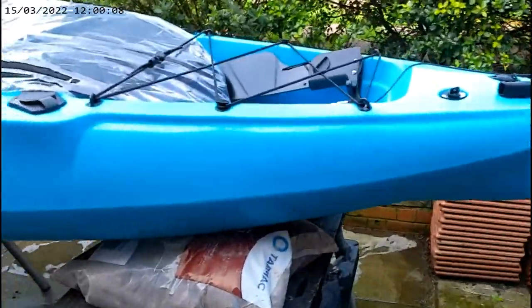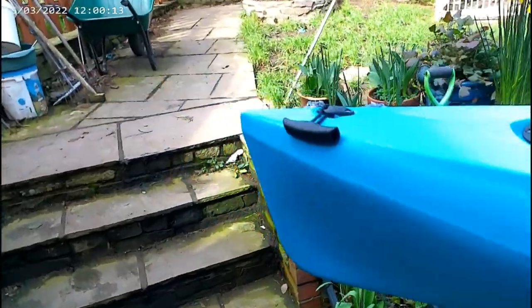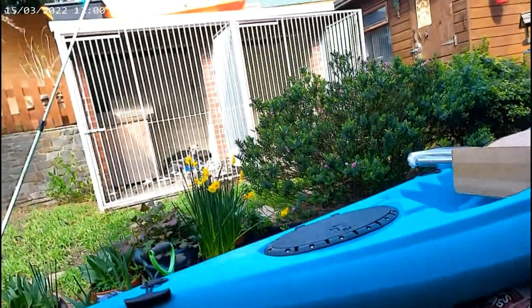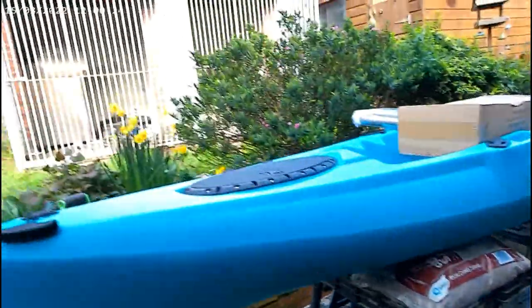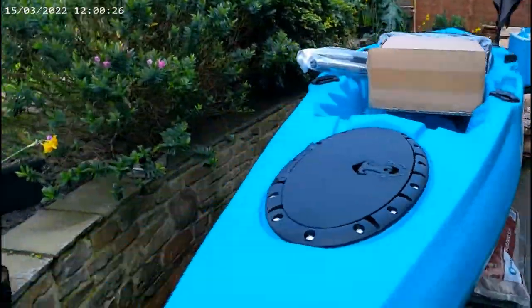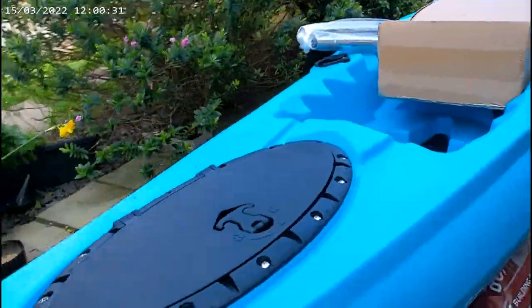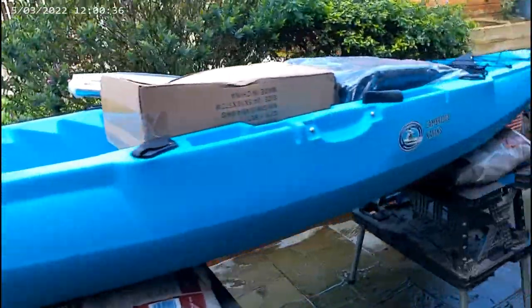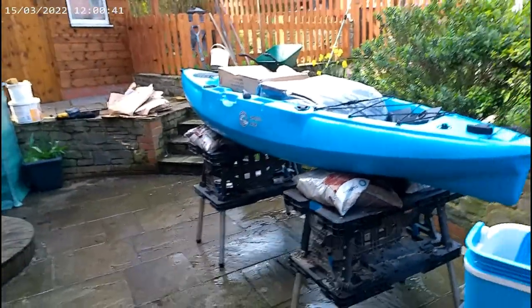Right then, let's have a look at what we've got - it's unwrapped. It's quite a big kayak, but it's quite shallow. It's probably shallower than my NAP, and it looks quite flat on the bottom, which I don't particularly like. Let's have a look at the general shape of it. It's quite a big kayak - quite hard to get it all in the frame.